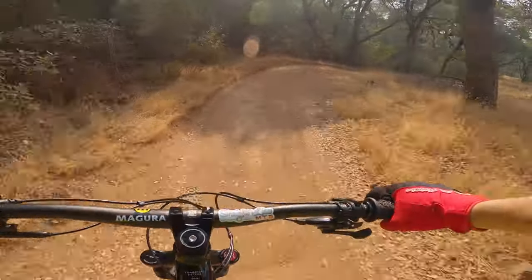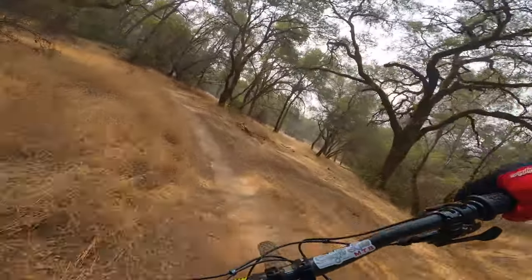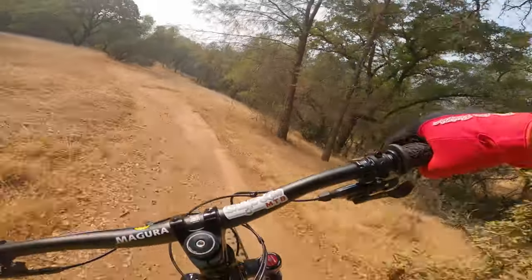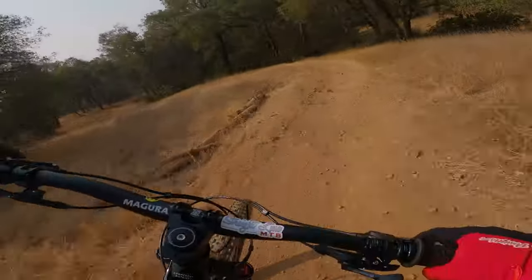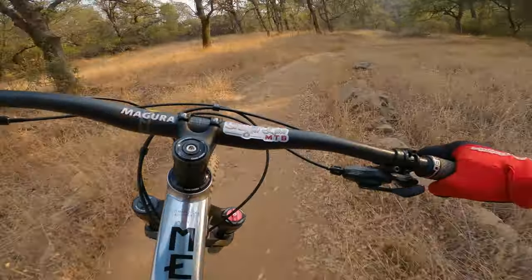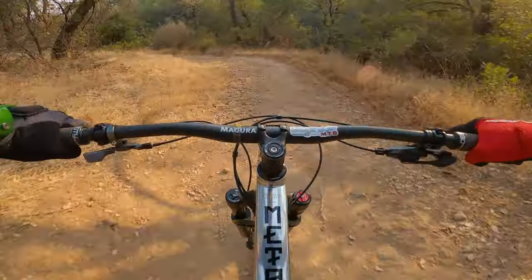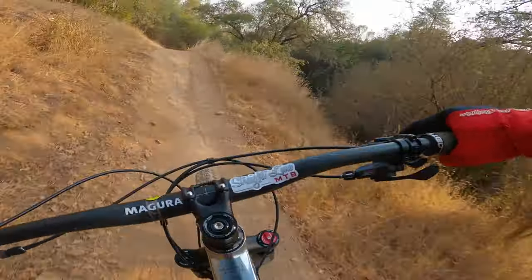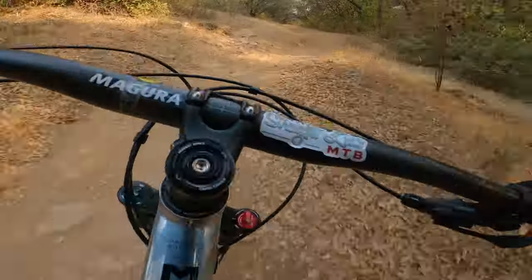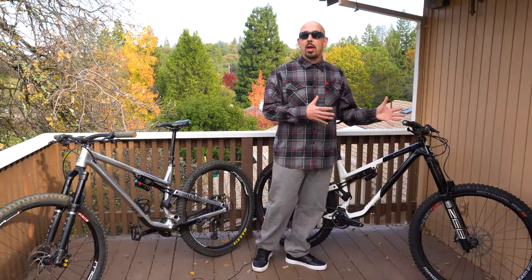The TR destroys the Orbea Occam on downhills — it just takes control. I'd say the TR rides most similarly to the Nukeproof Mega 290 we rode; the geometry is very similar. The Mega did come in lighter so it pedals a bit easier, but on the downhill they're very comparable — and the Mega is a 165mm bike versus this 140mm. As for the AM, I don't have anything to compare it to; it's just a big long smasher.